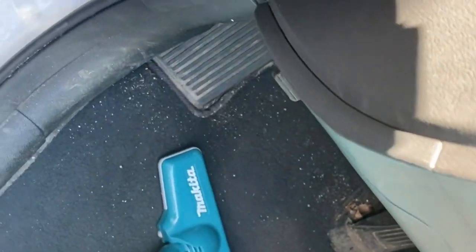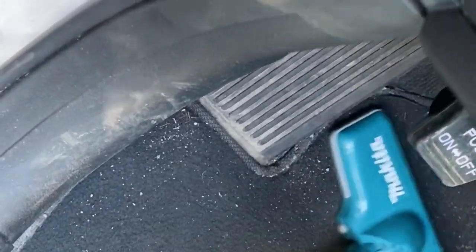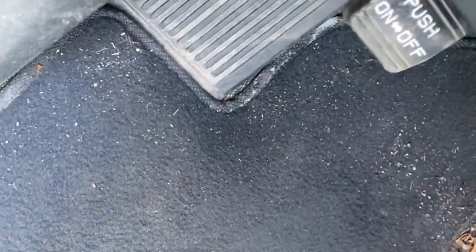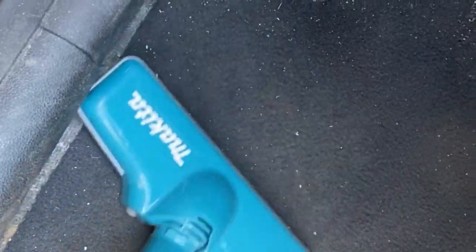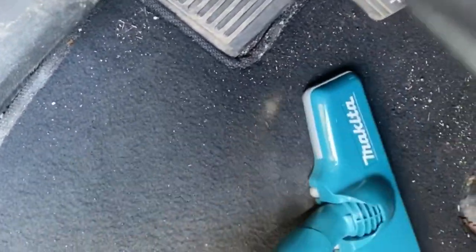Here I'm using the full-size attachment and I'm vacuuming the carpet inside my car, and I think it works quite well. These carpets are fairly soiled — there's a lot of crap on them — and it's picking it up nicely. I would say it's great for this situation.